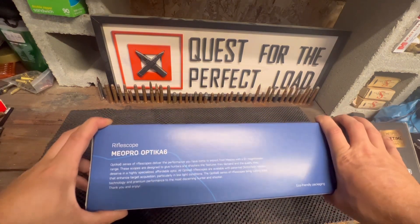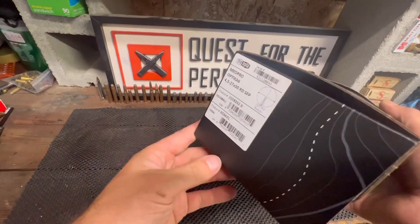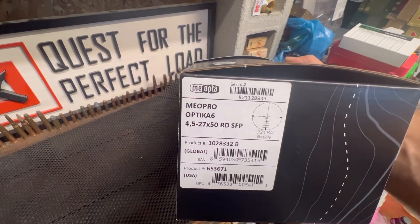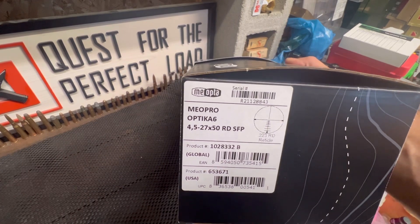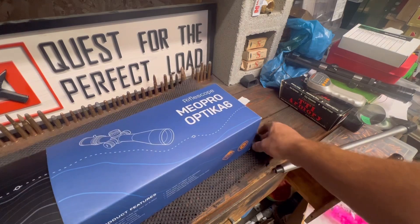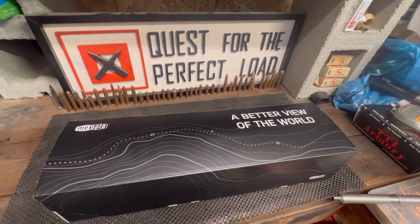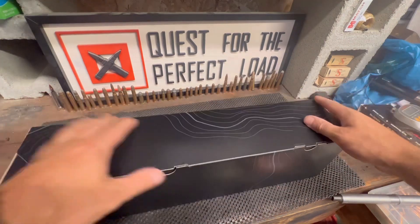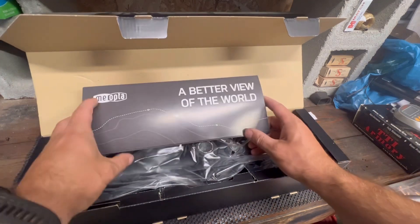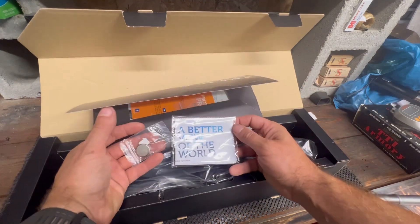Let's get into it — I haven't looked at it yet. So it's a 4.5-27x50 and you can see the reticle there. Pretty nice packaging, very well packaged. All right, first off, let's see what we got here — looks like we got a lens wipe and a battery.